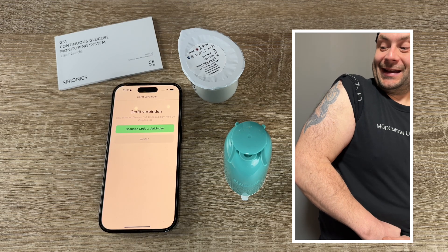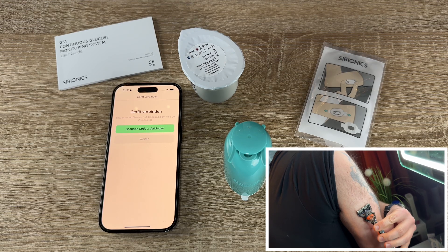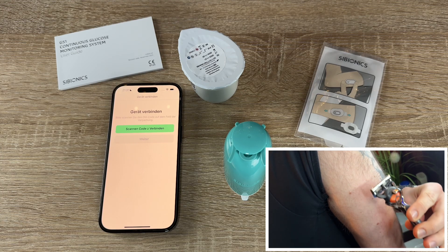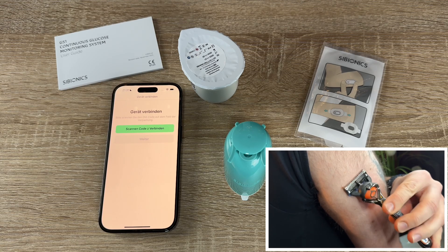We select an area of skin that generally stays flat during our normal daily activities, with no bending or folding. To prevent discomfort or skin irritation, we select a different site other than the most recently used site.